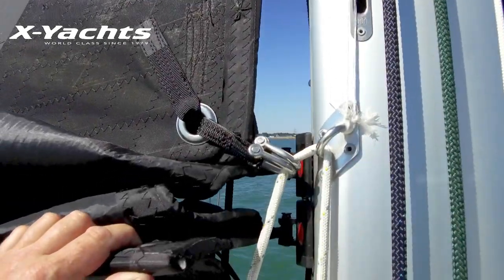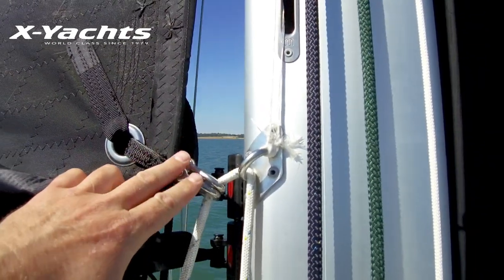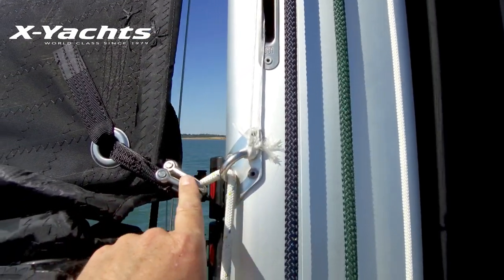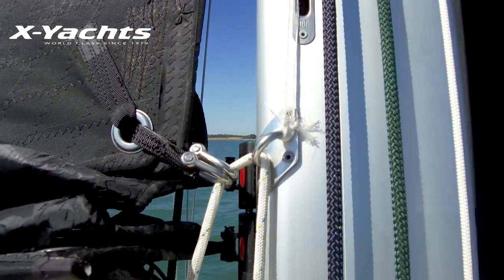The next thing to check is to come to the forward end of the boom and make sure that the steel eye on the mast is almost touching the steel shackles on the sail. This means that the sail is unloaded and the cars below that are not going to get damaged unduly.